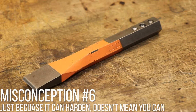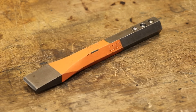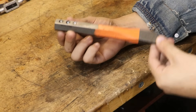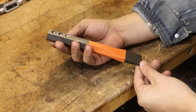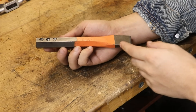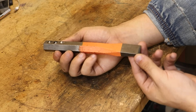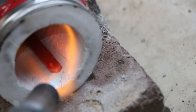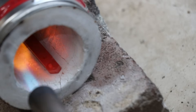Misconception number six: just because it can harden doesn't mean you can harden it. This is one I fell for in my early days. I was trying to heat treat unknown alloys of steel and was disappointed when I got pretty bad results. Case in point, this is a piece of chrominium steel — a cold working steel. I knew roughly the process for hardening it, but didn't know the exact alloy, the exact soaking times and temperatures, and as a result I never got the exact hardness and toughness I wanted from heat treating the final tool.